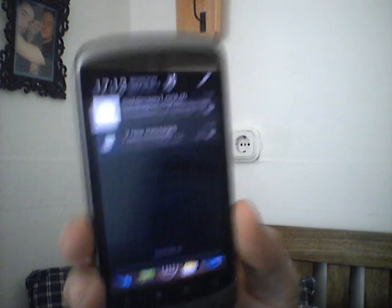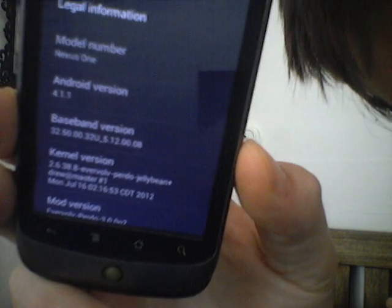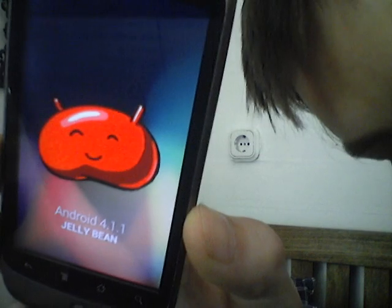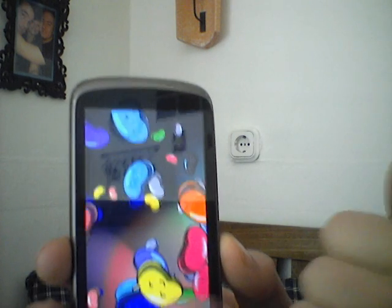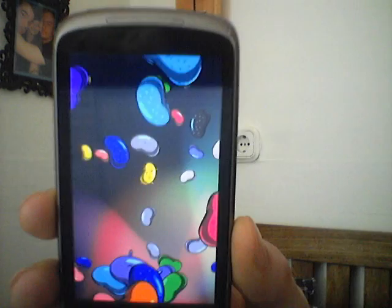So first of all, to show you that I'm running on Jellybean, I'm going to go to Settings > About Phone and as you can see, Nexus 1 4.1.1. And to prove that I did not edit the build prop file, you can see this is the Easter Egg, Android 4.1 — you can long press here and get all the Jellybeans, flipping around, flipping out. So that should show that I'm running on Jellybean.